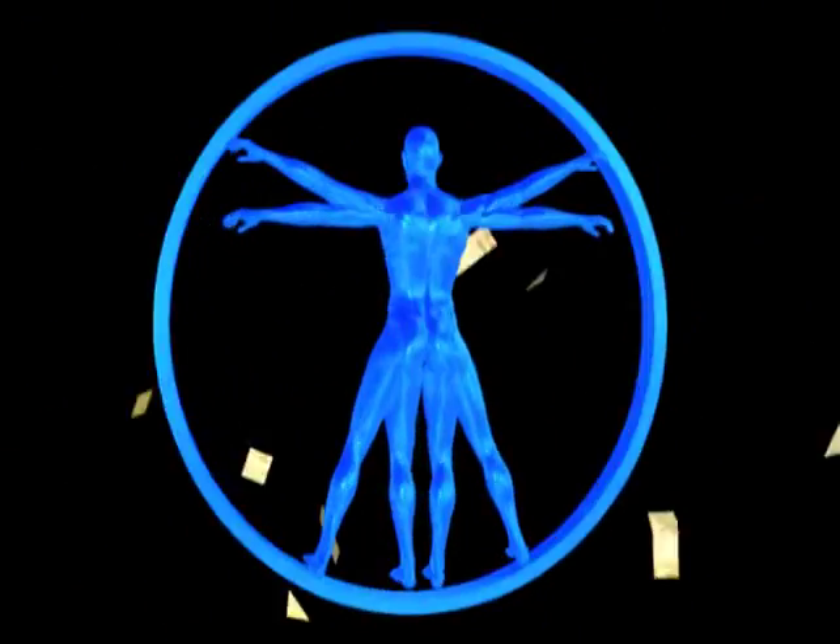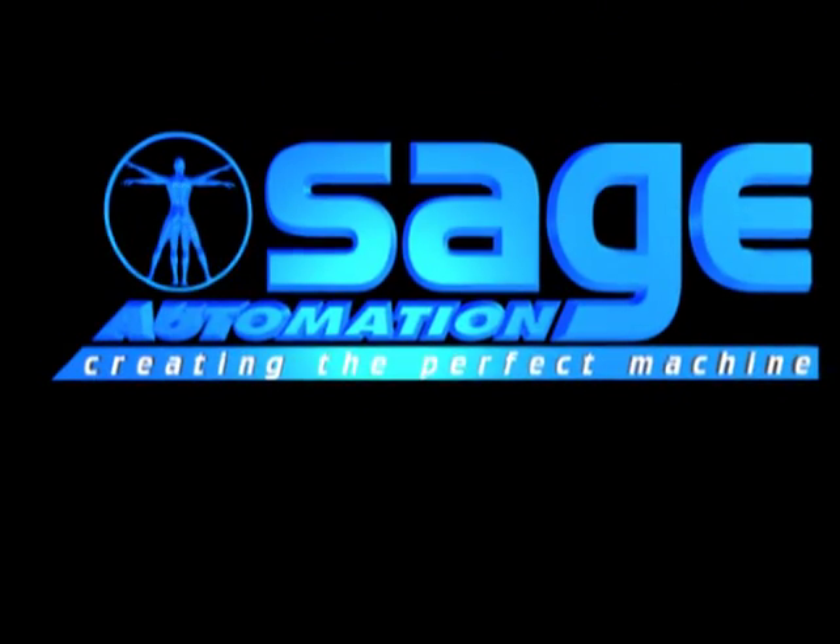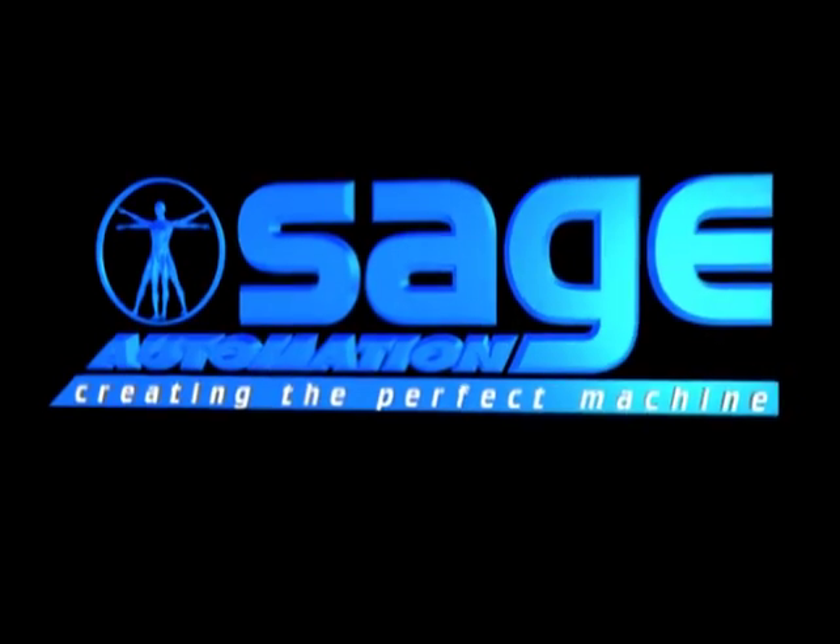Welcome to this presentation of SAGE Automation Robotic Technology. The following demonstration features the slit roll handling heavy-duty gantry robot.